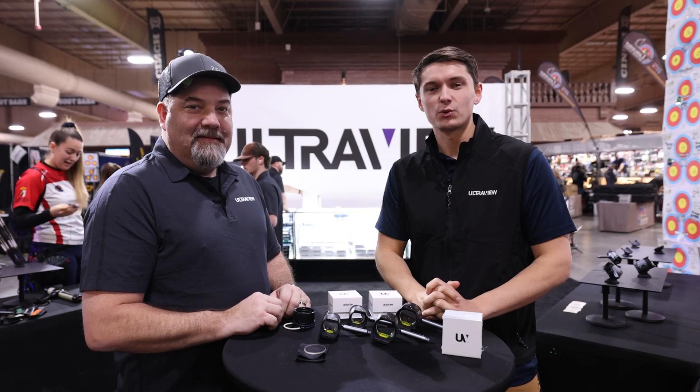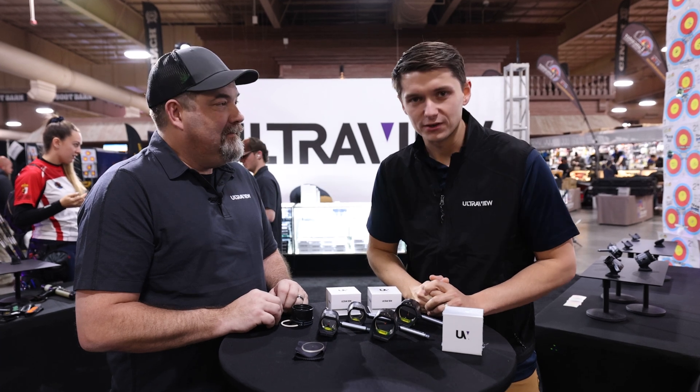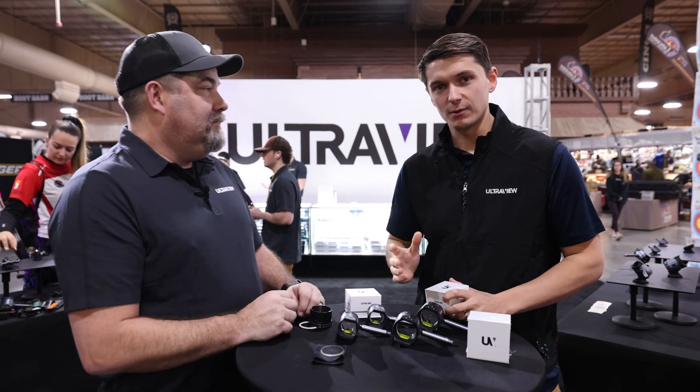Hey everybody, this is Colby at the 2023 Vegas shoot and I'm here with Chuck Cooley, the absolute wizard when it comes to archery lenses, and I'm going to tell you kind of the story on this UV doublet lens.